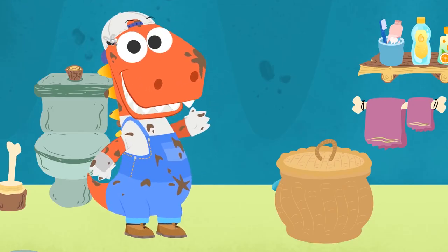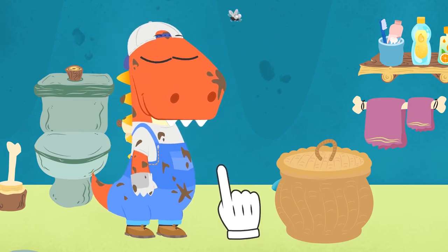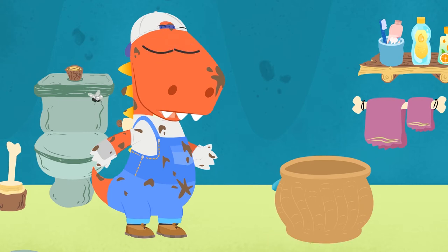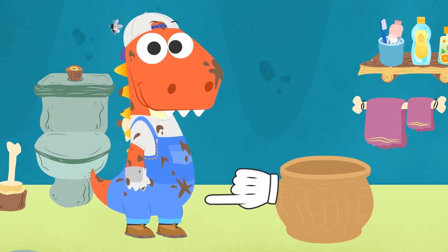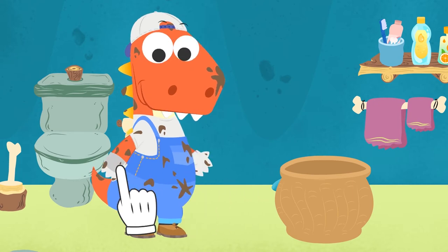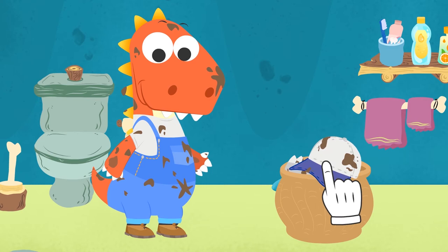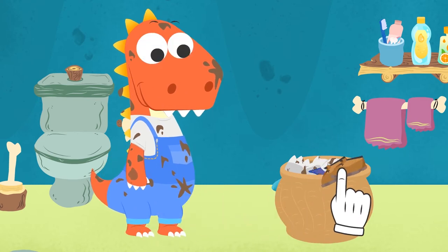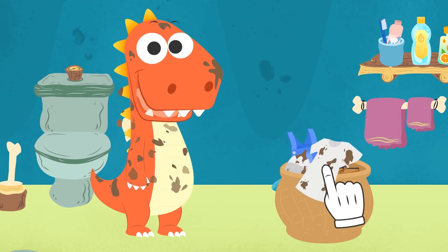Hi, Eddie! Oh! You're so messy after working in the garden! You'd better take a shower! Here we go! First, we have to take off those dirty clothes! That's it! You're going to be as clean as a whistle! And once we're done, we'll do the laundry, okay? Perfect!